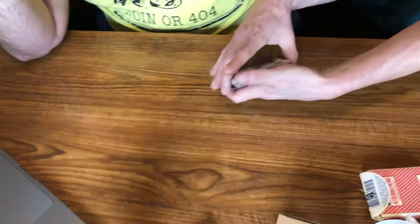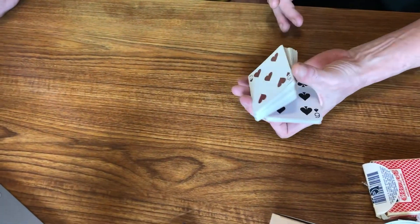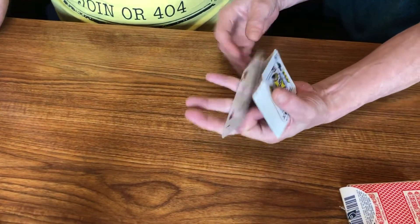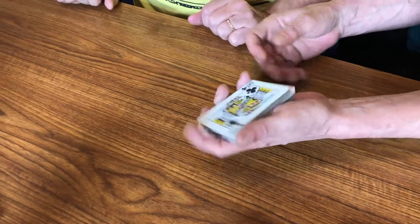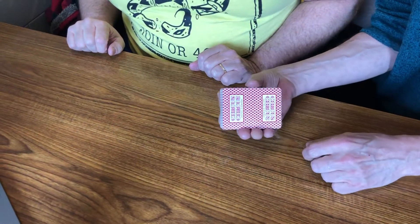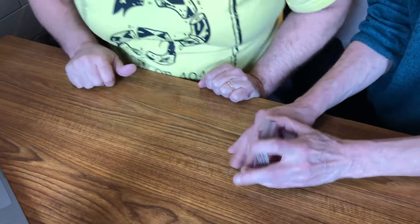I like doing a scarne spread. It's called a scarne spread for anybody. Wow, that is cool. You can also do a — I've been a while since I've done this. I'm a little out of practice. I'm trying to do it with my left hand too.